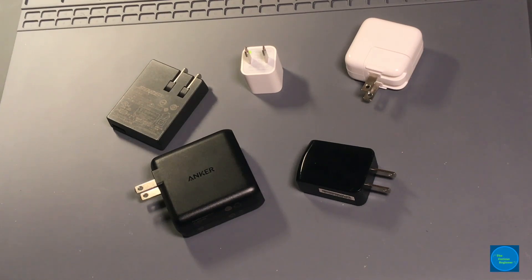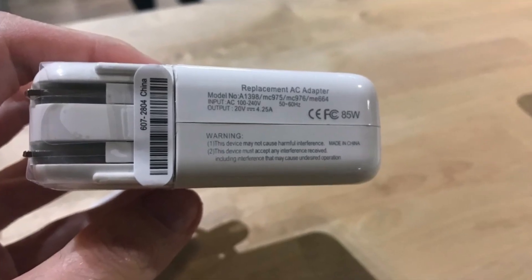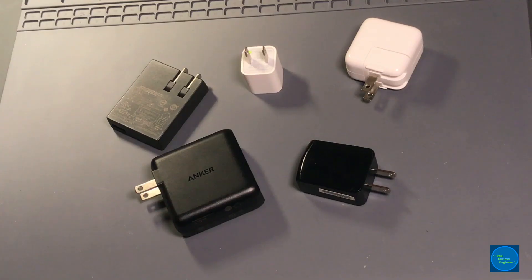While recently in a store that sells used Apple products — mostly MacBooks, MacBook Pros, MacBook Airs, iMacs, and Mac Minis — I came across a power adapter that immediately set off a bunch of red flags. I thought, oh, I should really make a video about this.